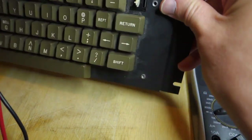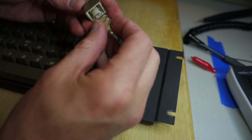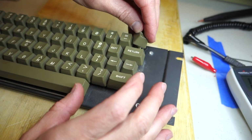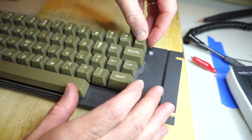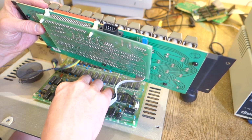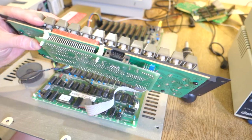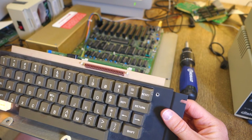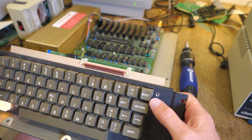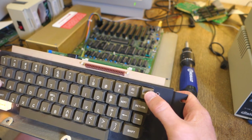That looks like it's all working successfully. We can go ahead and put the reset key back on - don't forget the spring that just goes around the stem. Then we plug in the keyboard connector making sure that the red wire is at the bottom, which is pin number one. We have a beep, which is good, and if I hit Control-Reset - excellent, I'm actually getting reset now.